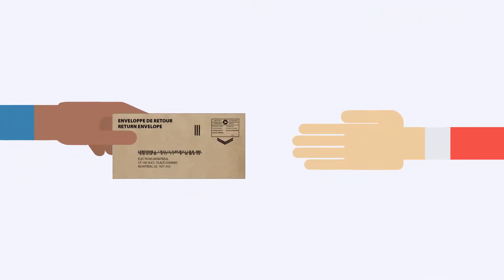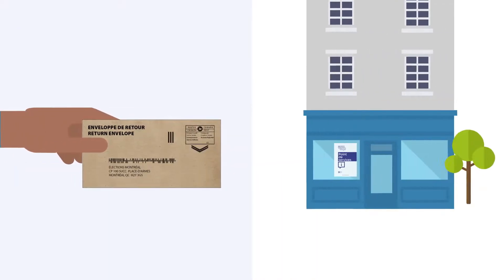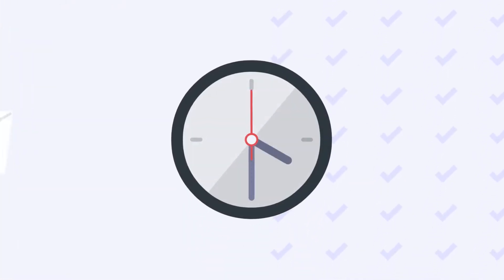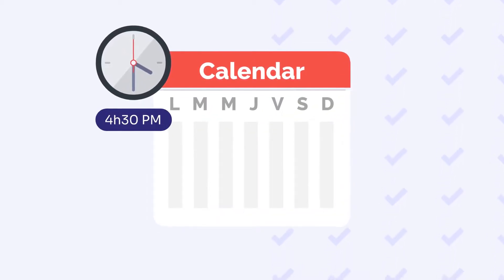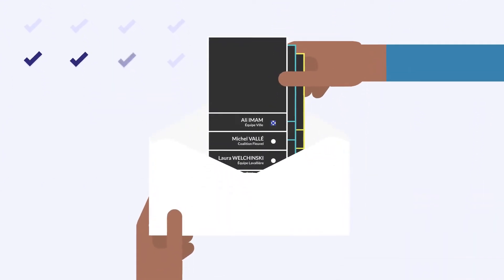You can also give your envelope to a trusted person to ship on your behalf. They may also bring your envelope to one of our service points during business hours. Remember to take shipping delays into account. Your return envelope must be received no later than 4:30 pm on the Friday before polling day. Your vote will be counted on election night.